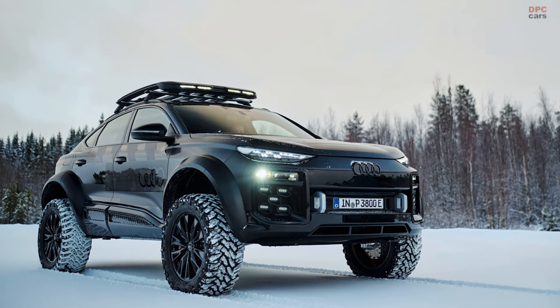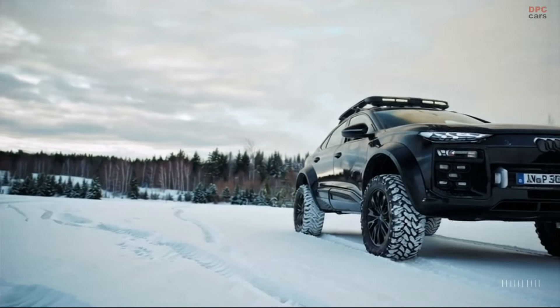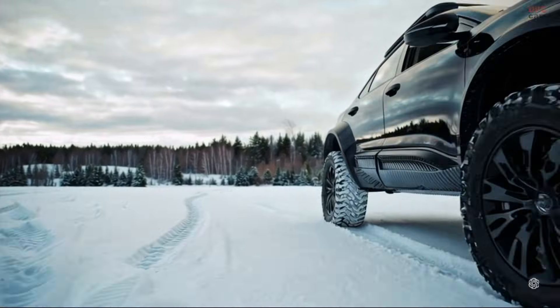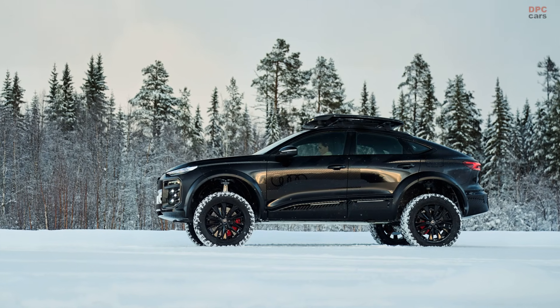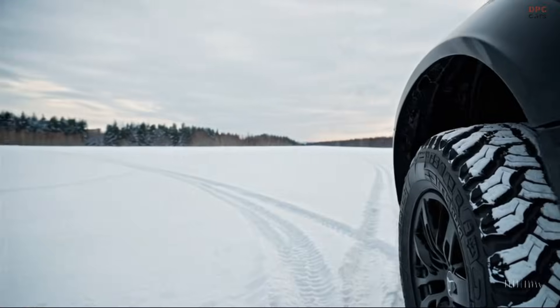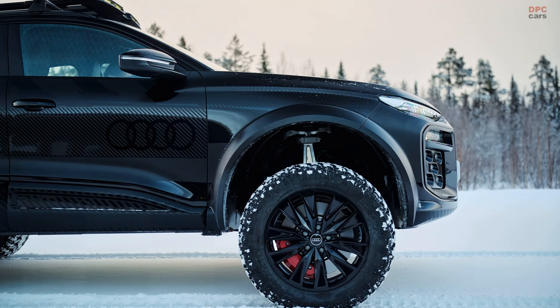This rugged Q6 Sportback e-tron features aggressive all-terrain tires from Venom Power, flared wheel arches, and a roof rack complete with additional lighting. Unique LED lights beneath the main headlights, resembling those from a Volkswagen Golf GTI, add to its distinct look.